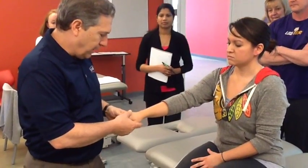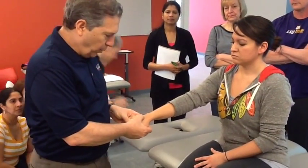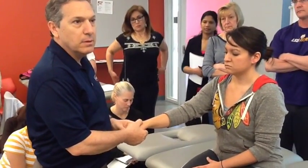On Anna, the capitate is easy to find if you just walk down the third metacarpal. When you get to the end, you get this nice sweet little dip, and that's where the capitate lives, right there.